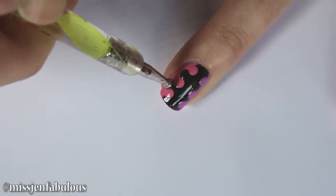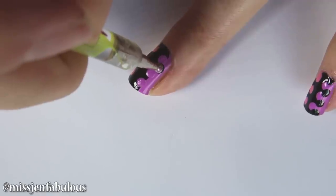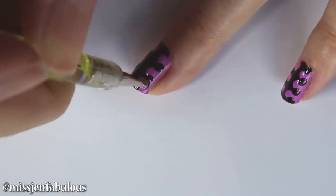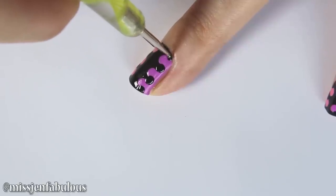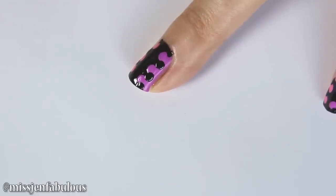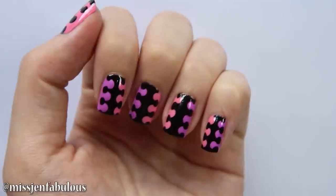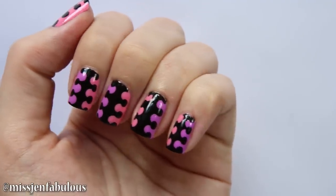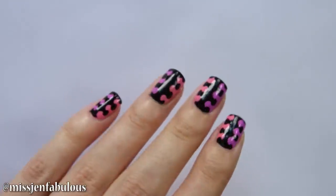It gives a really cool interlocking, kind of like an optical illusion on the nails — like the colors are connected like a puzzle piece. The black polka dots go onto the colored sides. Here's the finished design once I added my top coat. I think this looks so awesome. You could have a lot of fun with this, use different colors — you don't have to use black for the middle color. I really, really love this design.